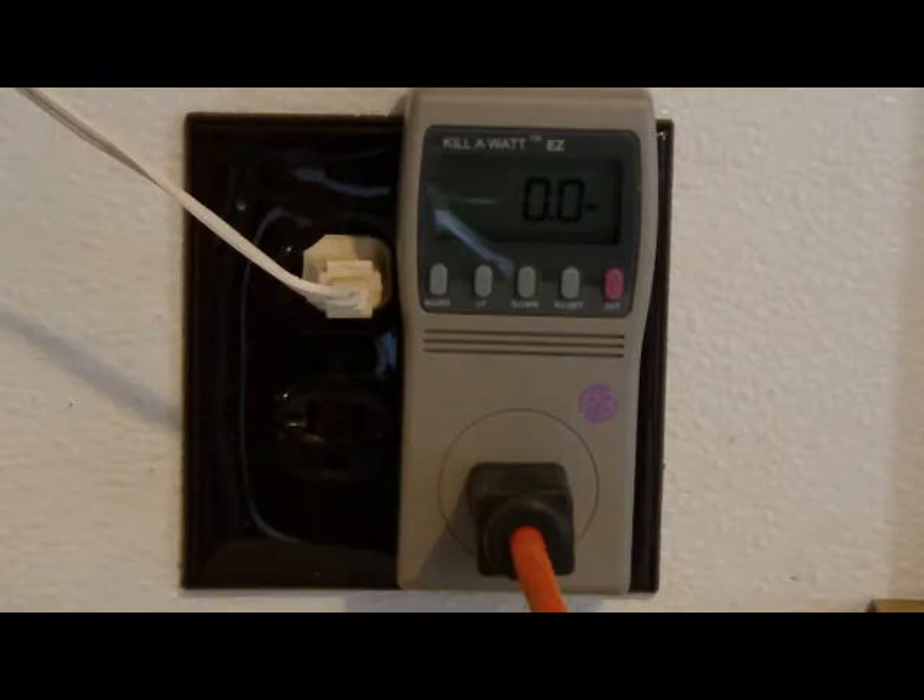We have a Kidde brand carbon monoxide detector. Let's see how much it draws — it's 0.9 watts. That has to be plugged in 24/7. That's pretty much the deal.